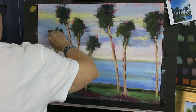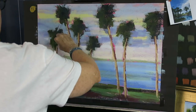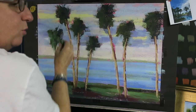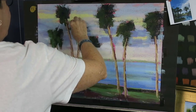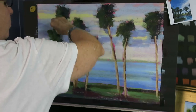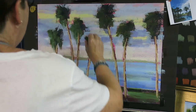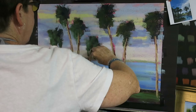Now I'm going to add some brighter greens to my palm trees. I'm going to ask Michael, my camera person, to grab a tray of pastels that has a lot of green in it — those will be the bright finishing greens that I very rarely use but every once in a while we need them.